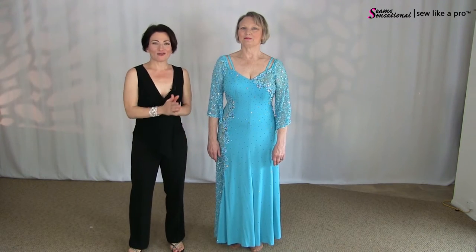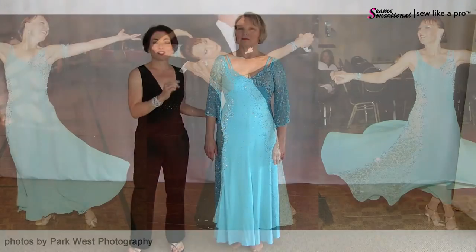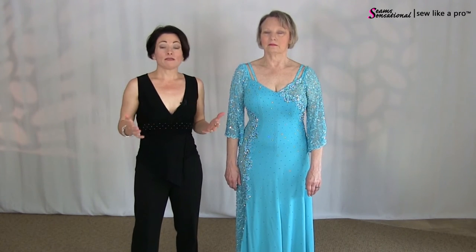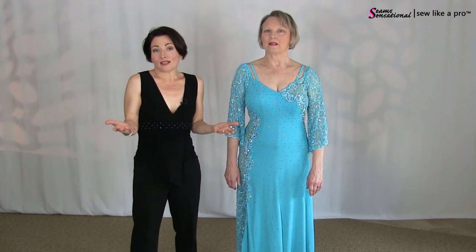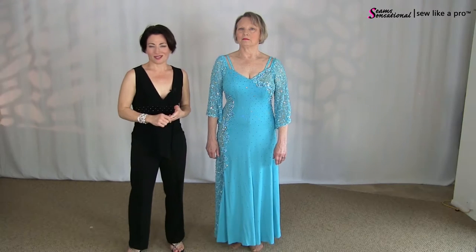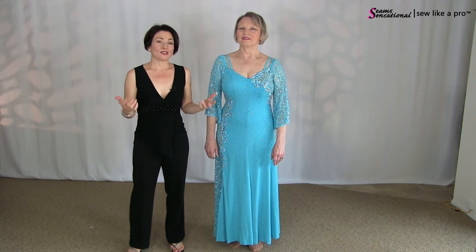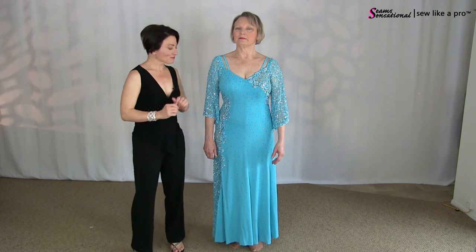Today's video is the second in an installment of transforming what Marlene called a sleek racehorse look into a romantic look. We've taken the same ball gown — this one is about 10 years old — and just giving it a new look so she feels fresh and new in it without having to invest in a new dress, since she's not competing anymore. This is a great opportunity to share how to buy a used dress and alter it, or reinvent one you already have.